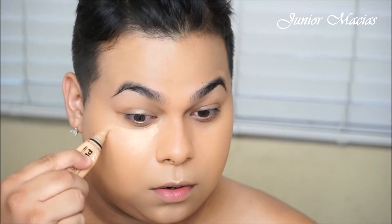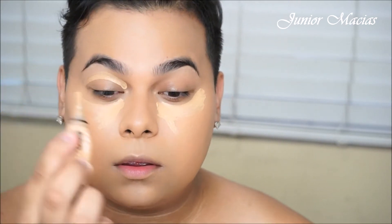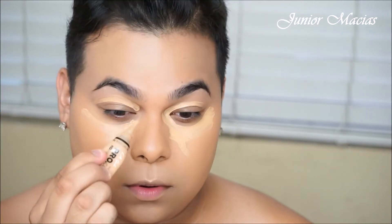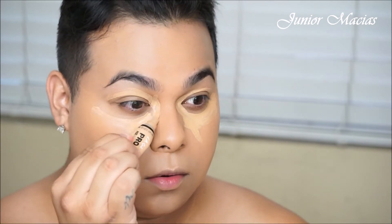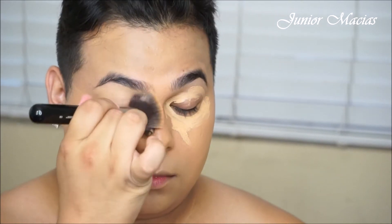Now I'm going to be taking a lighter concealer, and this one is in Pure Beige. So I'm just going to be using that all over our eyes. Make sure you guys really get into that inner corner right there, because that's where the most darkness comes and appears. You don't want to look snatched all over and then your eyelids look dead.